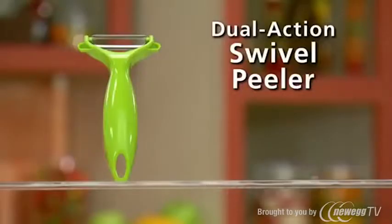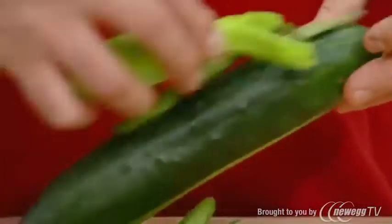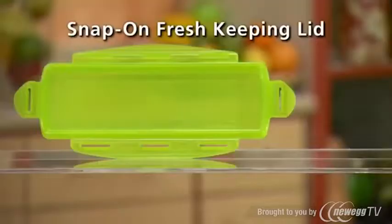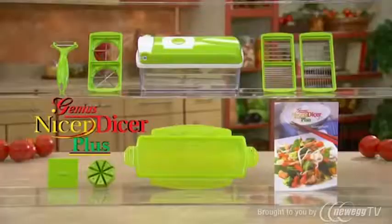You get the genius dual-action swivel peeler that peels up one way and down the other, the recipe guide filled with delicious meals your family will love, and you'll also receive the snap-on fresh-keeping lid to seal and store. You get it all at this incredibly low price.